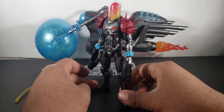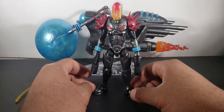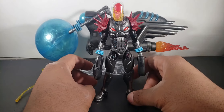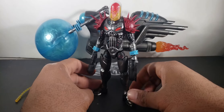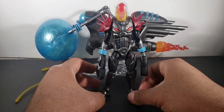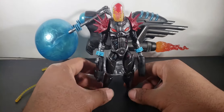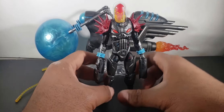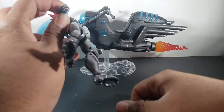I just didn't think Marvel Legends would put this guy out — I really didn't — but I'm glad they did. This is just amazing. Sometimes I'm never speechless on a Marvel Legend, but with this I'm just like wow. Alright, first things first before we get too far ahead, we're gonna knock out the articulation, the detail, and all that stuff.